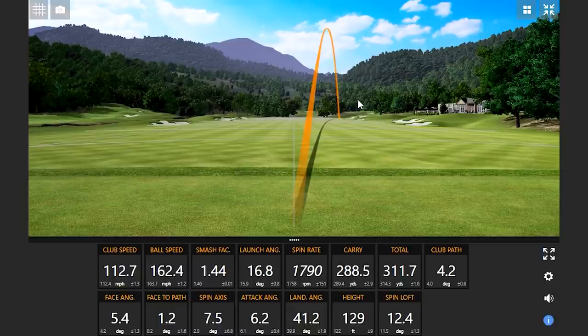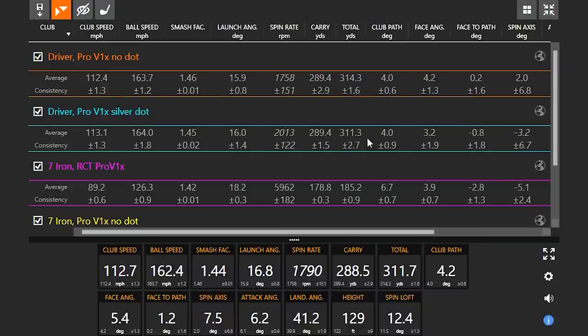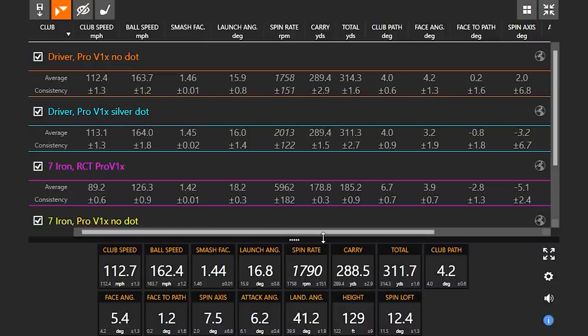With no dot: four measured spin axes, zero and four on spin rate. Carry numbers are basically the same across all options — that is crazy. Spin rates show a couple hundred RPMs lower without a dot, spin loft a little higher. One of those was a little off the toe, which helps knuckle it. But within that range of measurements versus calculations, no dot on the golf ball is within that 200 RPMs of what we see with more measurements.